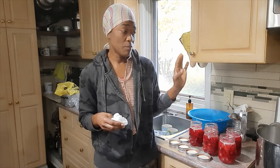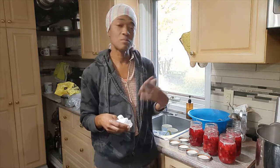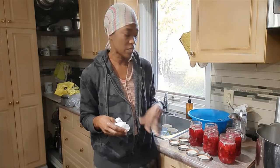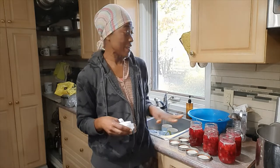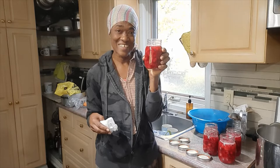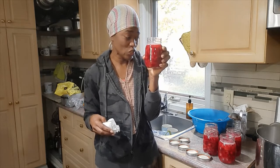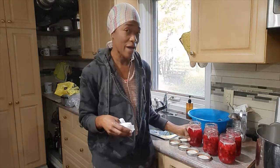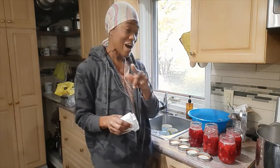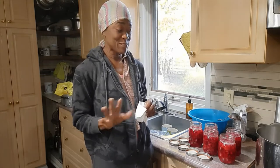I put them in a pot and poured water over them just to cover them, then let it come to a boil and boiled for less than five minutes, because cranberries don't need a lot of boiling — I didn't want everything to disintegrate. Then I used my ladle to ladle the contents into the jars, and now I'm getting ready to cover them.